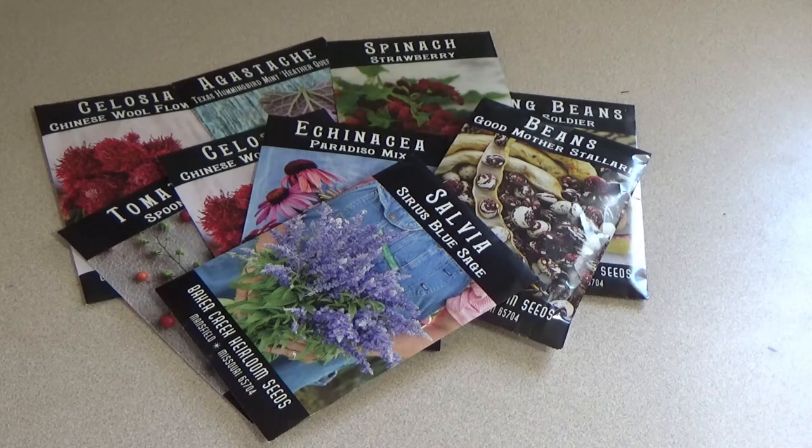Also lasting three years: broccoli, brussels sprouts, cabbage, cauliflower, mustard seeds, collard greens, and peppers. Tomatoes last for a good four years.